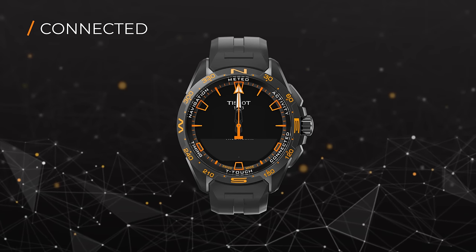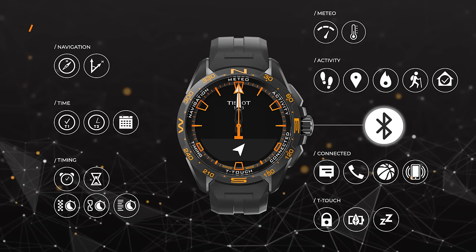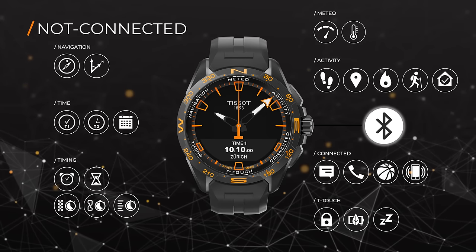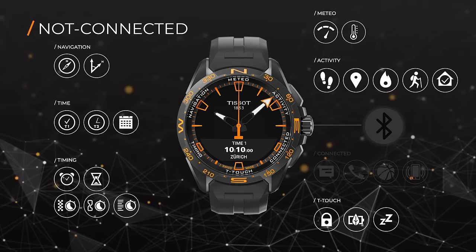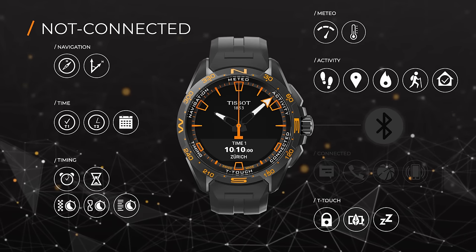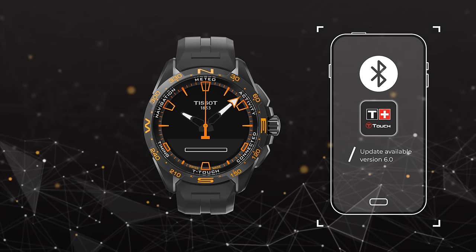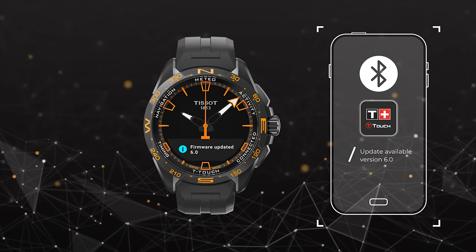These are just a few of the functions the Tissot T-Touch Connect Solar has to offer. Even if the T-Touch Connect Solar is not connected to your smartphone, most of its functions are still available. Our software will be updated regularly and new functions will be added. You can check the app for updates.